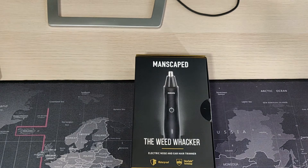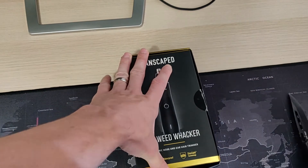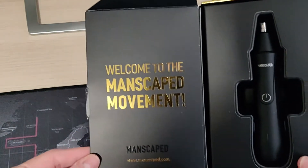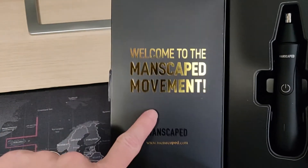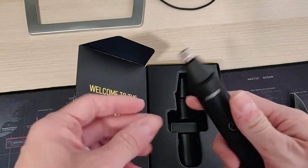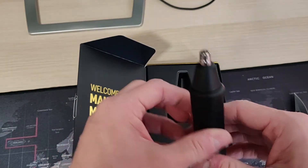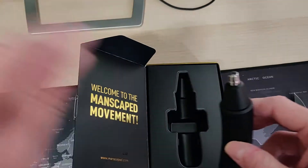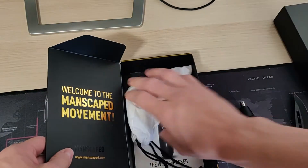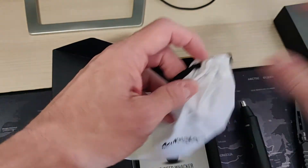So let's go ahead and unbox it and see what kind of goodies we have in here. If this is the first ever item he's getting from Manscaped, or even if it's not, welcome to the movement. Inside of here we have the nose hair trimmer itself, complete with the head. The replacement heads you can buy on Manscaped.com. Underneath here, we have a travel bag to go with it.